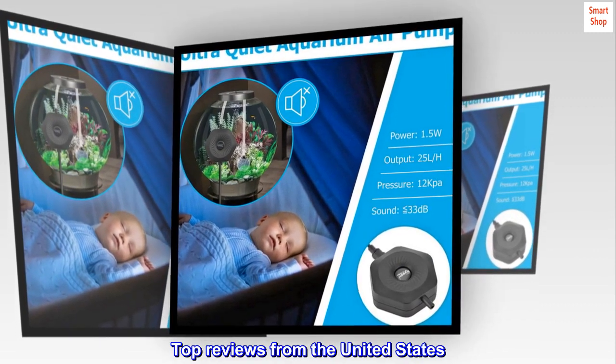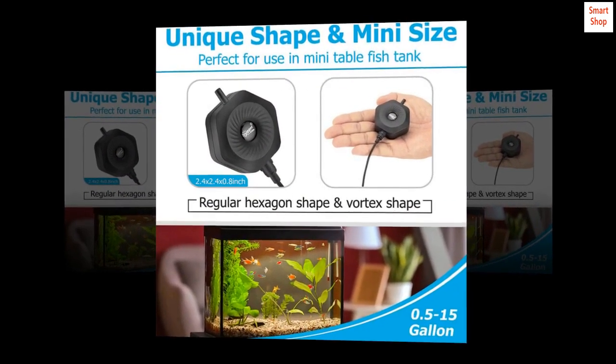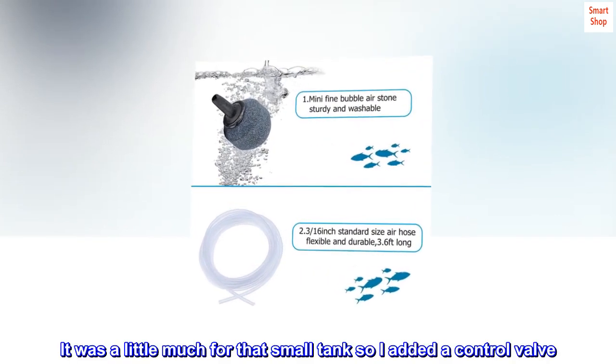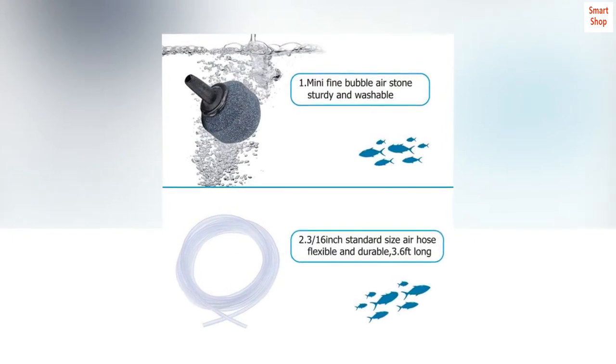Top Reviews from the United States: It's quiet. Very quiet. We have it running on a 3-gallon tank. It was a little much for that small tank so I added a control valve. Super quiet. Perfect for my small application.